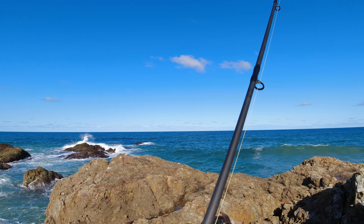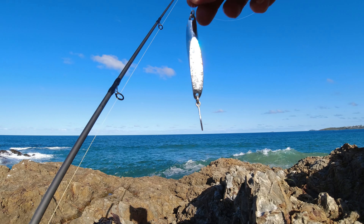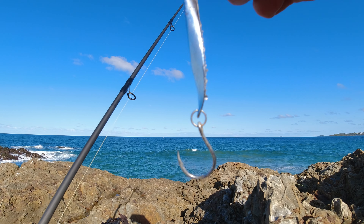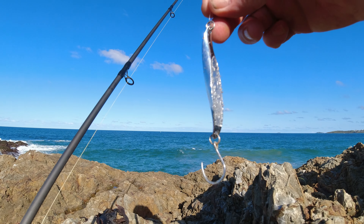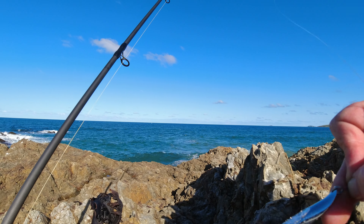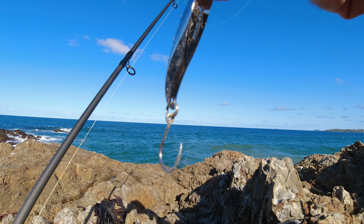Good afternoon guys, just going to have a spin for some tailor this afternoon. I'm going to throw around the good old Halco Twisty to start off with. You can see I've changed over to single hooks — anyone who saw my last video, I was dropping a lot of tailor on trebles, so everyone suggested trying singles. Let's give it a crack.